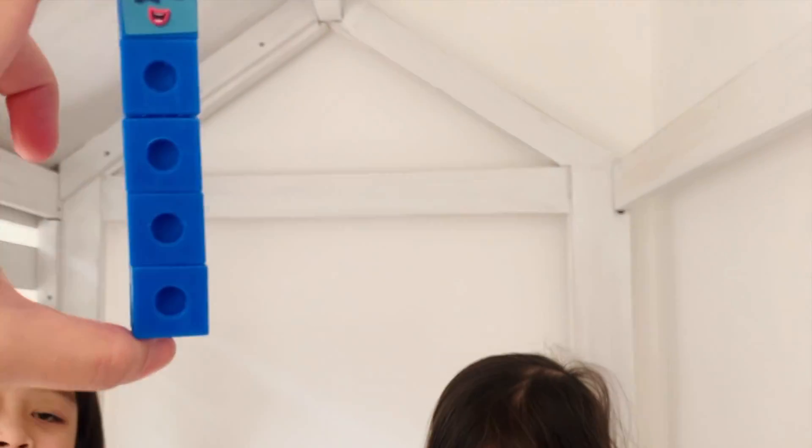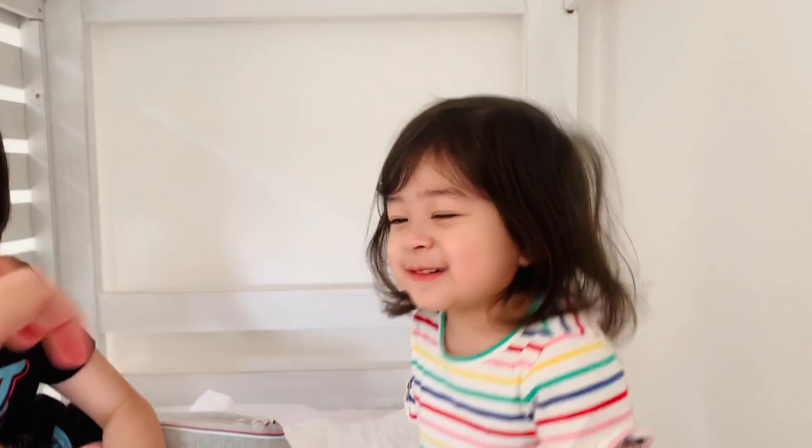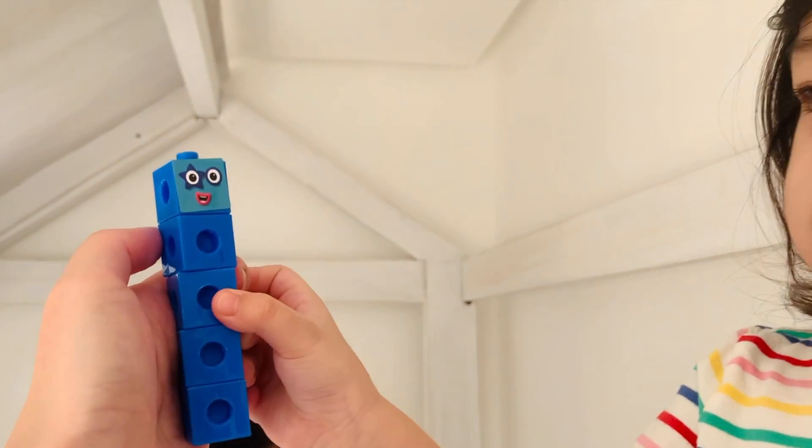This is five. What color is five? Blue. Can you count the blocks from the bottom: one, two, three, four, five.